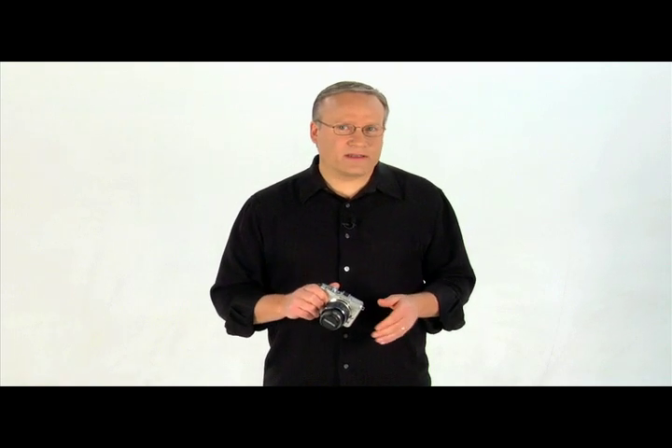In the P mode, the optimal aperture is set automatically by the camera based on the brightness of the scene. A mode changes the background depiction based on the aperture setting. You can adjust the aperture before shooting. M mode allows you control over the shutter speed and the aperture.